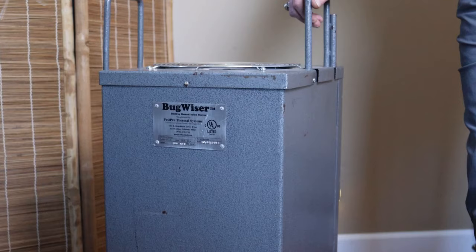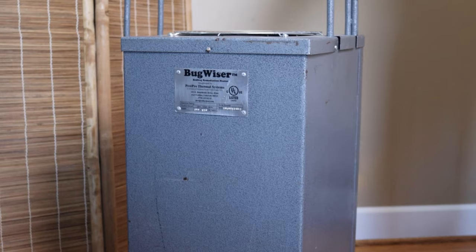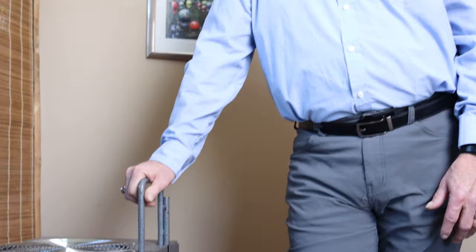I'm Greg Osborne, president of Bug Bakers of Columbus, one of the premier and early innovators of bed bug heat treatment. Throughout the years we have tried a number of heat treatment systems, and without a doubt we have found that the Pest Pro Bug Wiser heater system has been the most efficient, durable, and cost-effective product we have ever used. Today we're going to demonstrate proper preparation and setup of the heater so that if you rent or purchase it, you'll know exactly what to do to get the most out of your Bug Wiser heater.